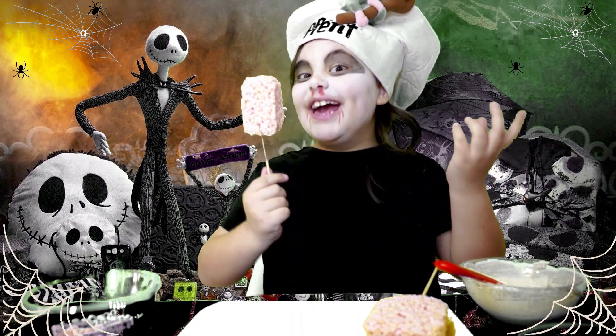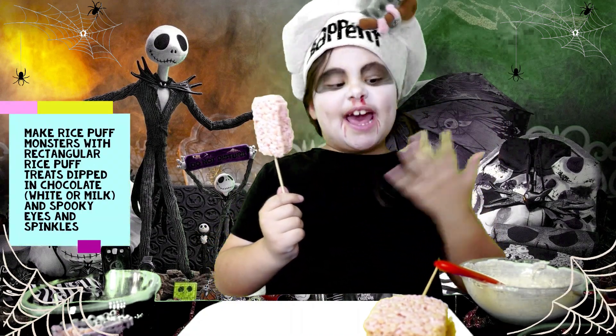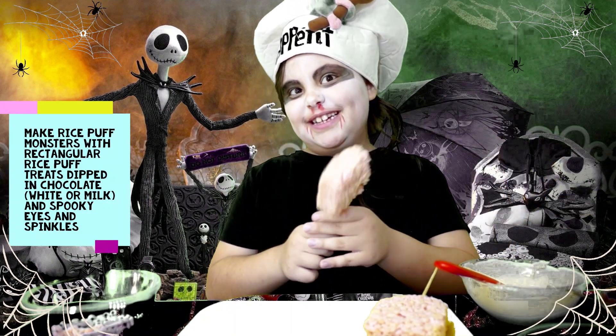For this treat, you will need some already cut up Rice Krispies treats, some melted chocolate, and you will also need some icing.